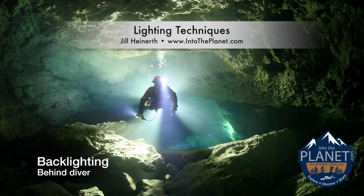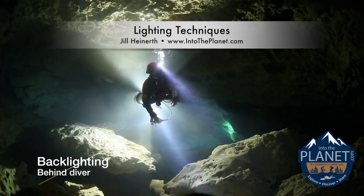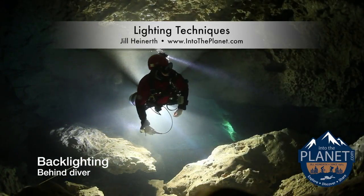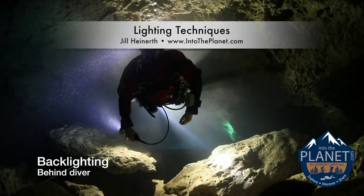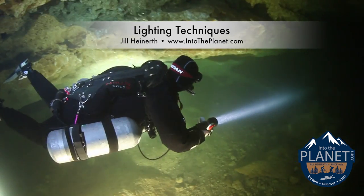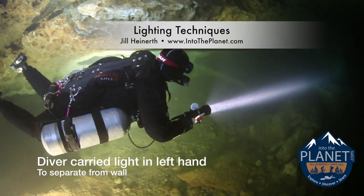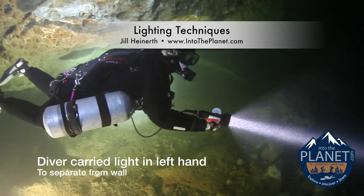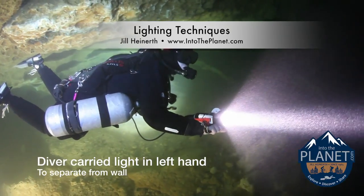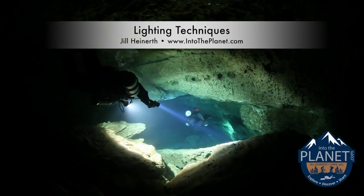This diver is lit by a classic backlight — a diver following the light and shining a light straight towards the camera, but using the diver's body to block that light. In this case, there's a light in the diver's left hand that's separating them from the wall, as well as that primary light in the right hand that's searching around in some logical motion.